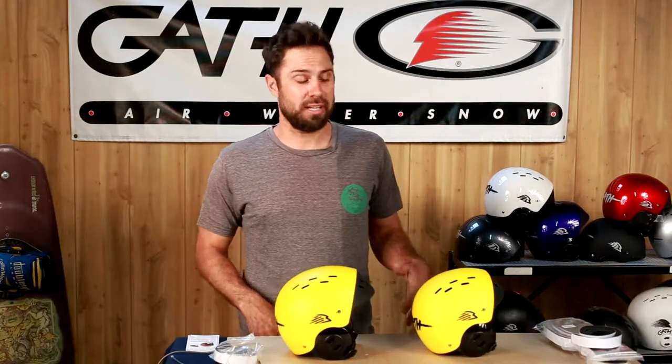Hey, my name is Dre. I'm here with Murray Sports today to talk to you about the Gath surf convertible helmet — how to fit one and how to size one.